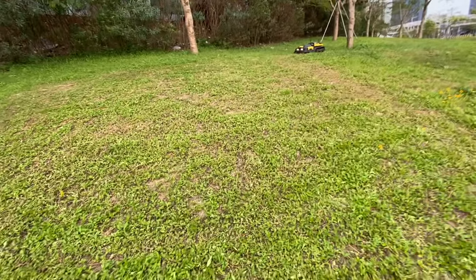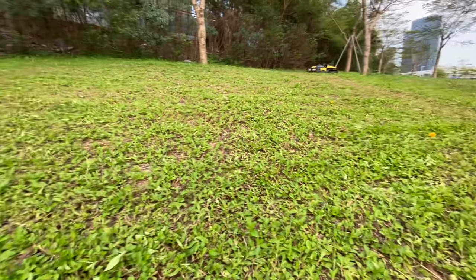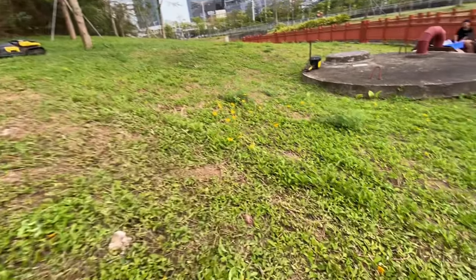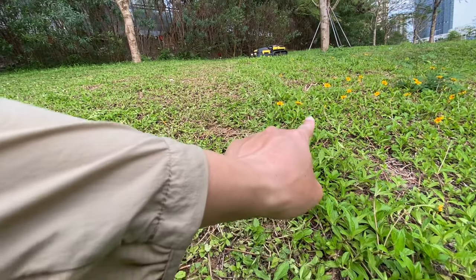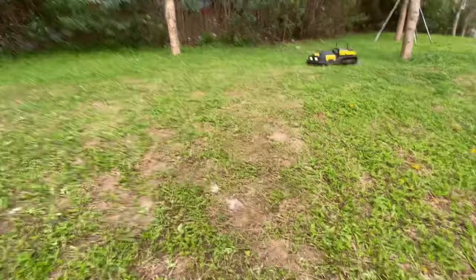So this is how it looks after mowing. You can see there is a clear difference between this cut area and the uncut area — here is the uncut area and here is the cut area.